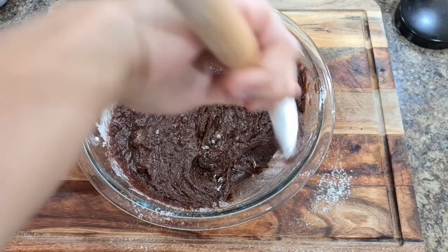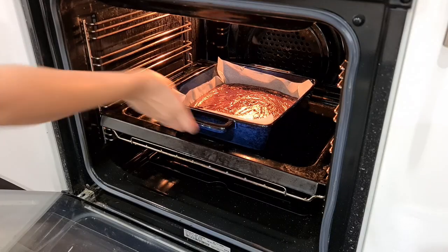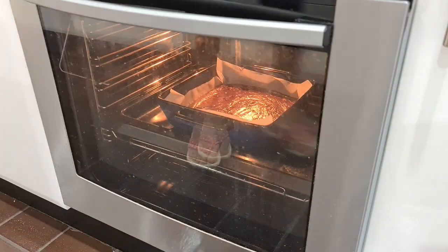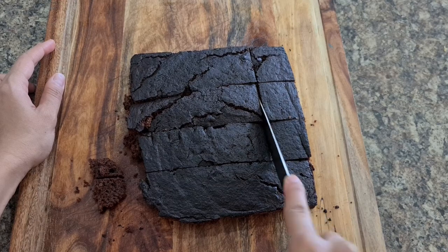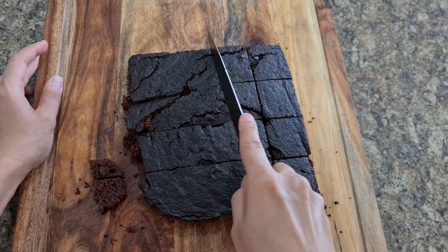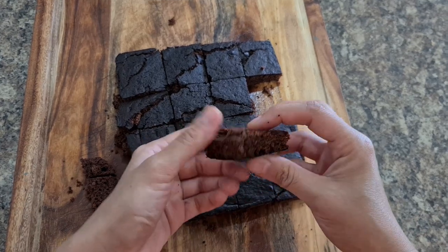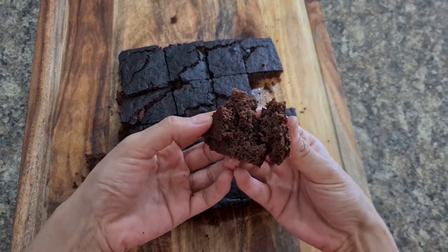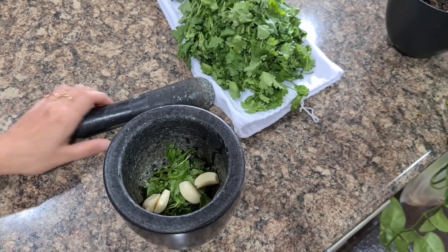Mix well, add to a baking tray with parchment paper lined at the bottom, and cook in a preheated oven for 20 minutes at 250 degrees. Keep an eye as each oven is different — otherwise you will end up burning it like me! But do try this recipe — it turns out great.